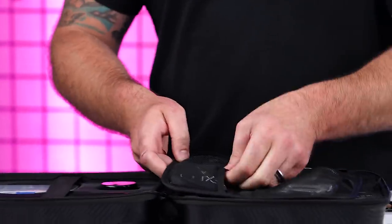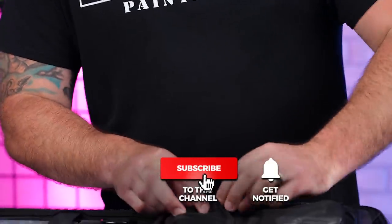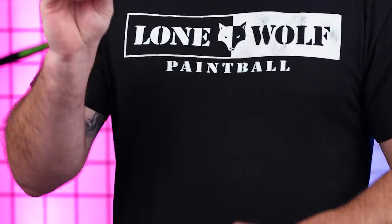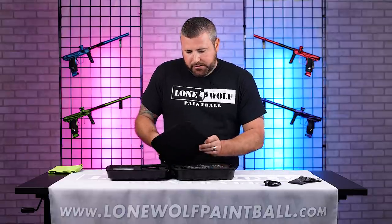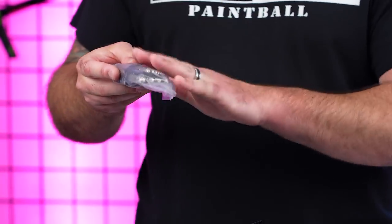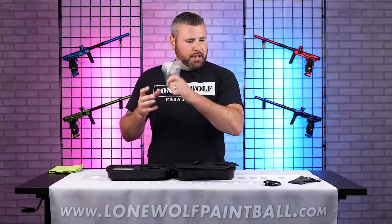So you do have a Lux barrel cover that comes there. Looks like you're going to have your charging cable included there — we'll throw that off to the side. And then inside the Velcro pouch they do give you a nice full set of brand new Allen keys. So anything, any work you're ever going to need to do to the gun, you're going to use these bad boys.